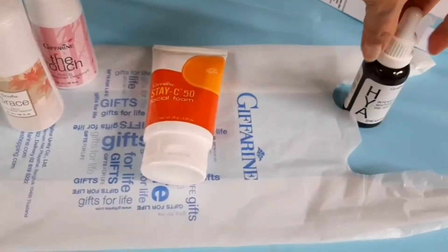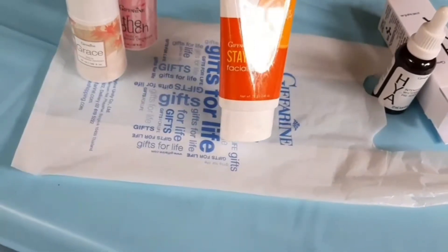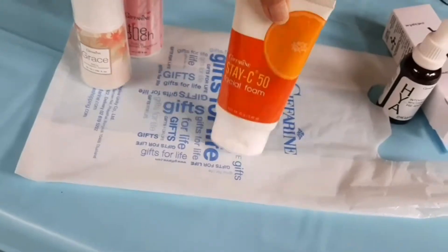This one is the Stacey 50 facial foam, used very well, and it has a lot of time.